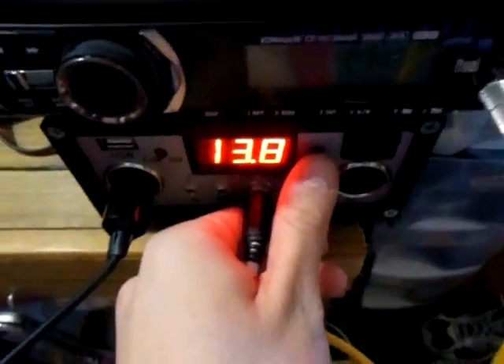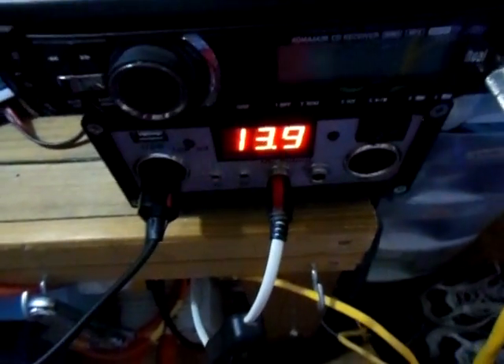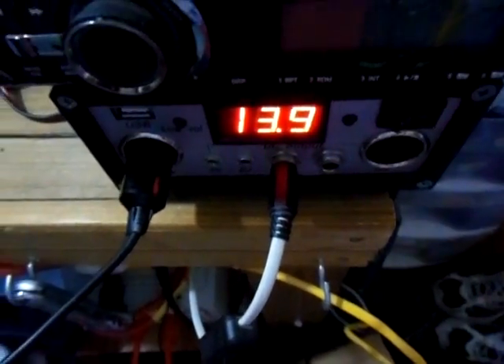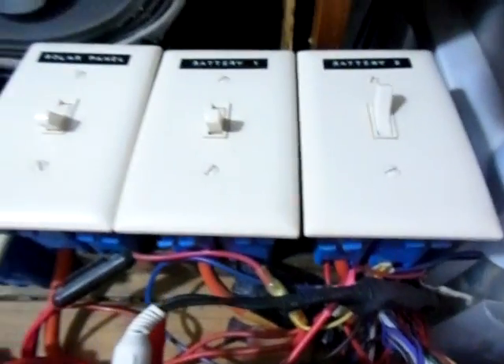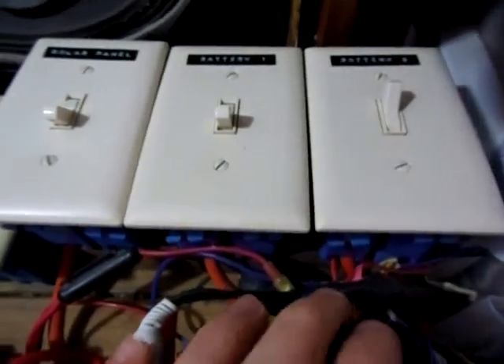Now the thing about this — the only way to get this to work, you guys see the inverter fan cut down a little bit — but the only way for this to work is if you got to start it up on a 12 volt battery. That's the only thing. But let me just turn it off and start fresh here.